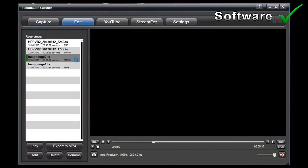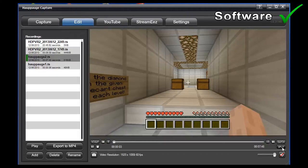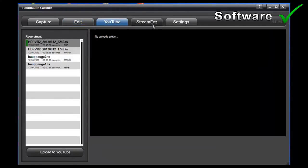As well as capturing software, it comes with very basic editing software and live streaming software. In the editing software you can crop and shorten clips so you can choose to upload just the section you want. You also have the ability to upload directly to YouTube without having to go through YouTube's upload page.